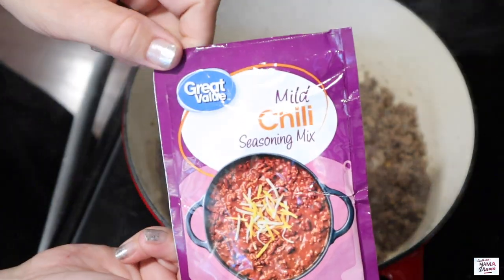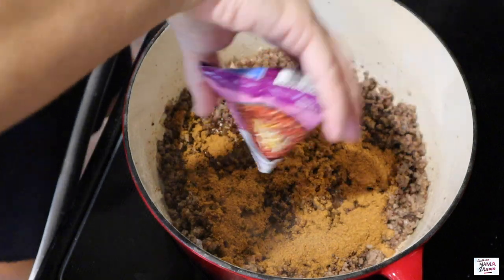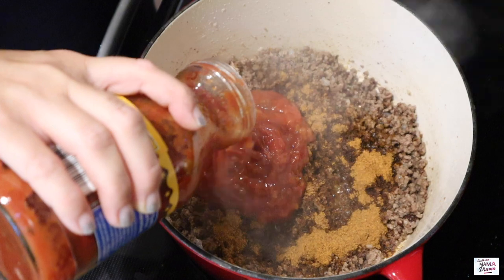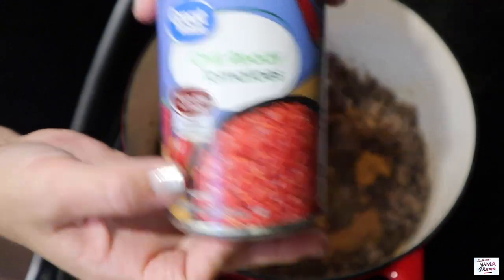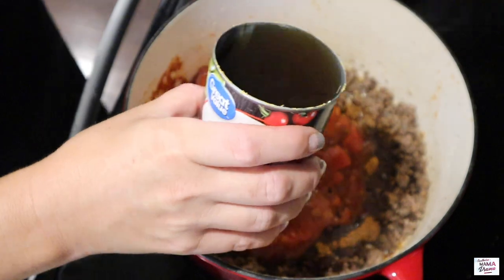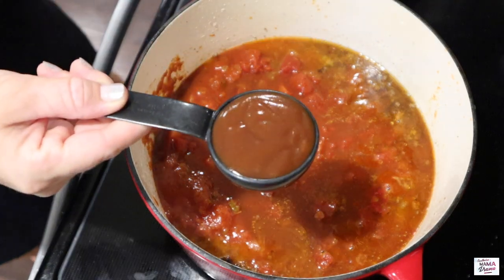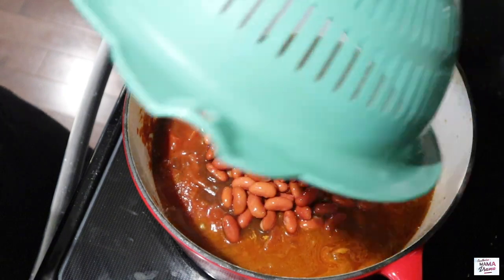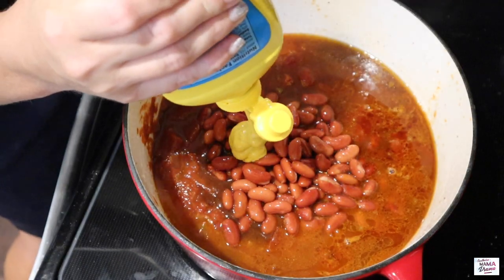I'm also adding two cloves of garlic and we're just going to cook that until the onions become translucent. Once the onion, hamburger, and garlic are all ready, I've got one package of chili seasoning mix to add in. Then we're adding about 16 ounces of chunky salsa — Great Value brand — one can of chili ready tomatoes, one can of beef broth, one fourth cup of smoky barbecue sauce, one 15-ounce can of kidney beans washed and drained, and three tablespoons of mustard.